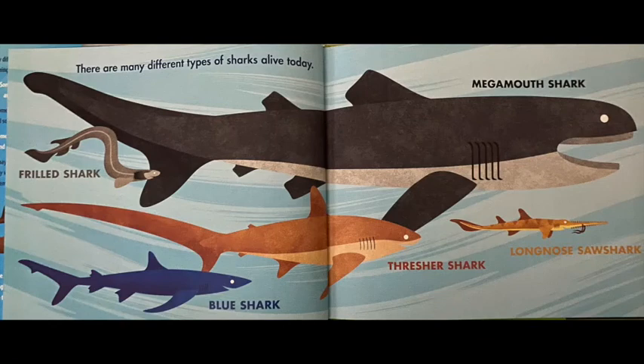There are many different types of sharks alive today, and you can see many types in this picture. The very big shark at the top is called a megamouth shark. Over to the side is a gray shark that looks kind of like a snake — that one is called a frilled shark. The orange one with the long tail is called a thresher shark. Right under it is a blue shark, and the little shark with a nose that looks like a saw is called a long-nose saw shark.